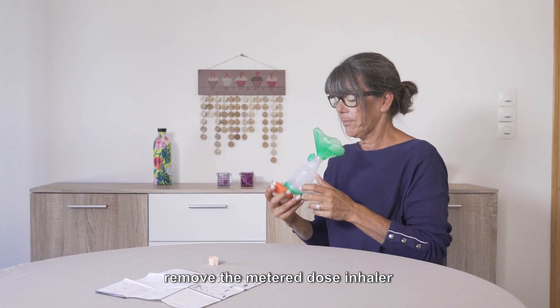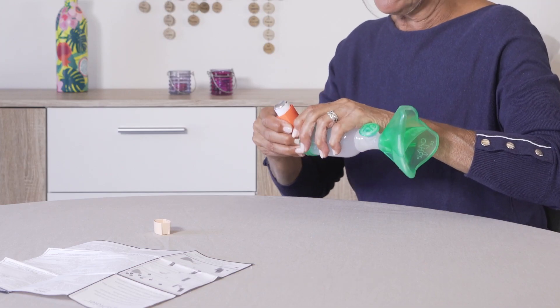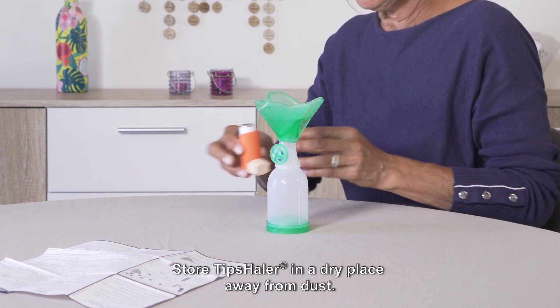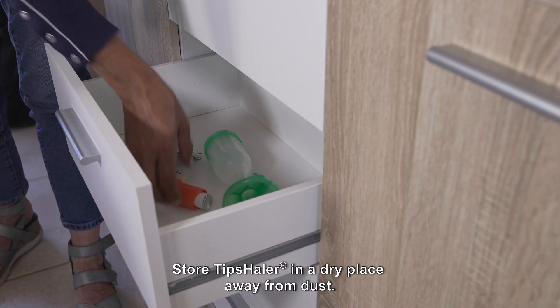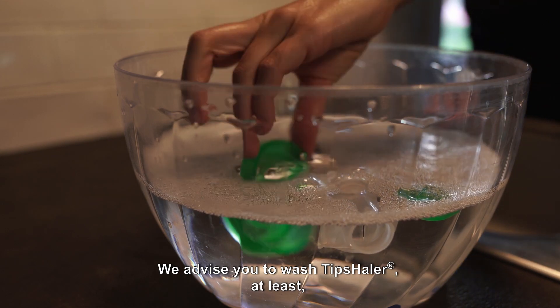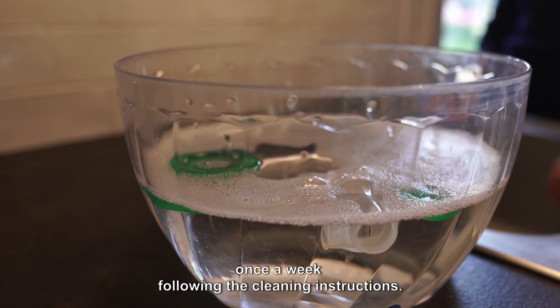After use, remove the metered dose inhaler and replace the cap. Store Tip Sailor in a dry place away from dust. We advise you to wash Tip Sailor at least once a week following the cleaning instructions.